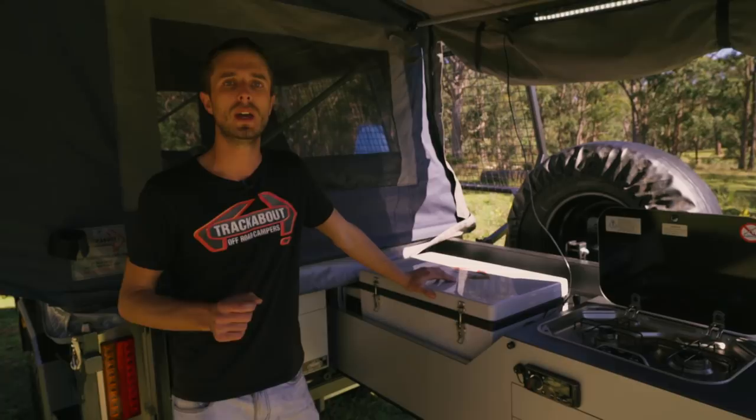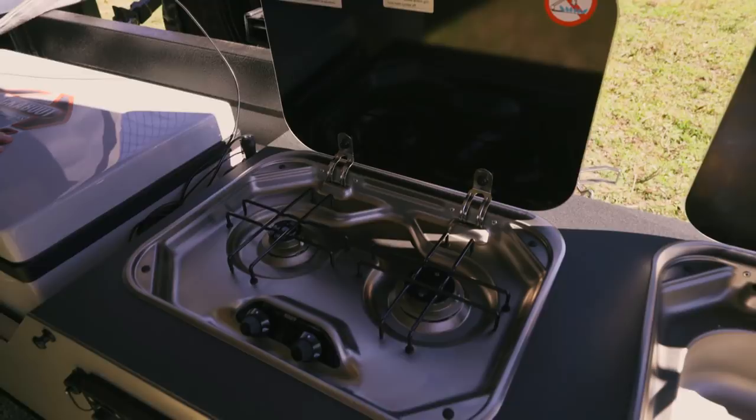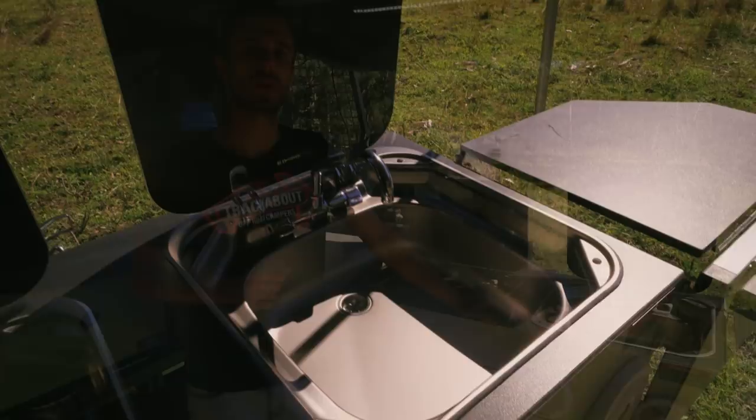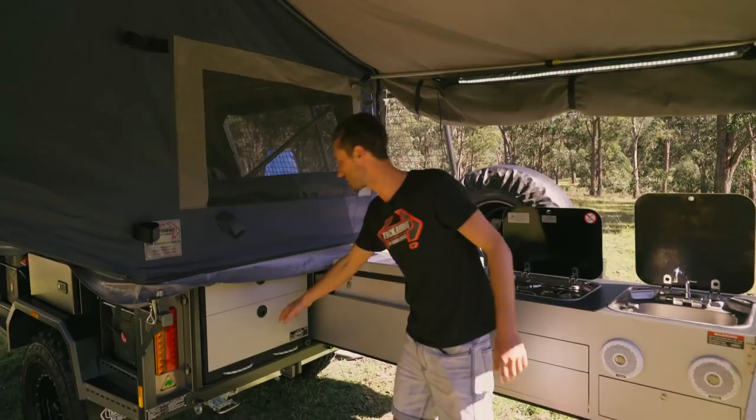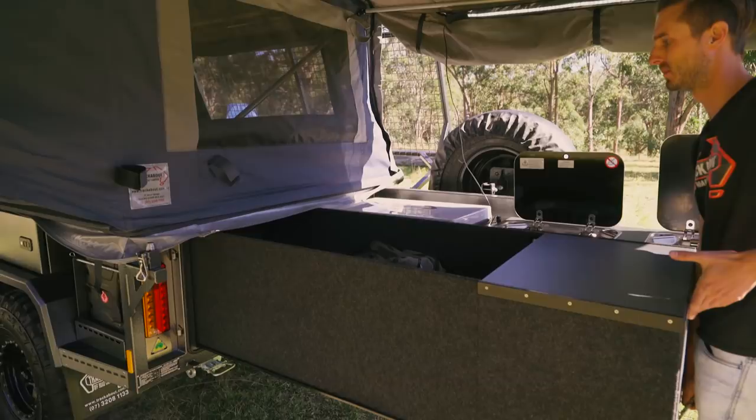All the appliances we fit in our kitchens are from the Smev stainless steel range. This one features the standard two-burner stove with a quick-connect fitting to a gas regulator connected to the onboard gas system. Next to it we've got our stainless steel sink with integrated brace pipe and built-in water pump. This trailer also features the large inbuilt pantry, giving you quick access to extra bench space, a condiment straw, a nice deep pots and pans drawer, plus a large pull-out pantry.